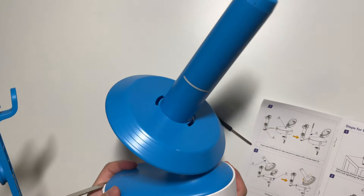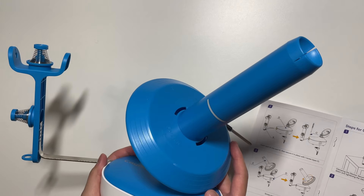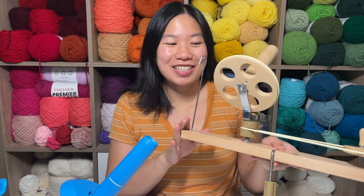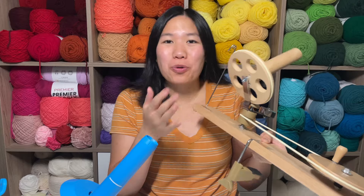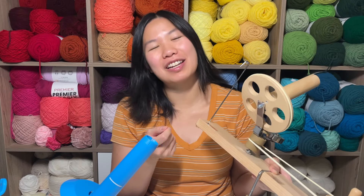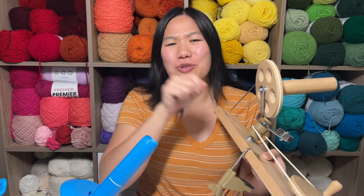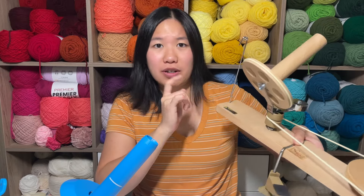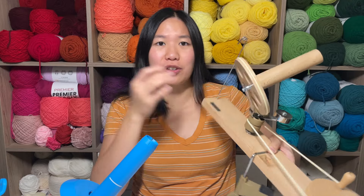I've got this all set up. Let me show you my current yarn winder and then we'll test this out. This is my current yarn winder — it is a Knitter's Pride manual winder. There's no gears on it, because all of the yarn winders I've had in the past that had gears either started skipping or just wore out, and I didn't want to deal with gears anymore. So I purchased this one a couple years back. It does have its own set of pros and cons.